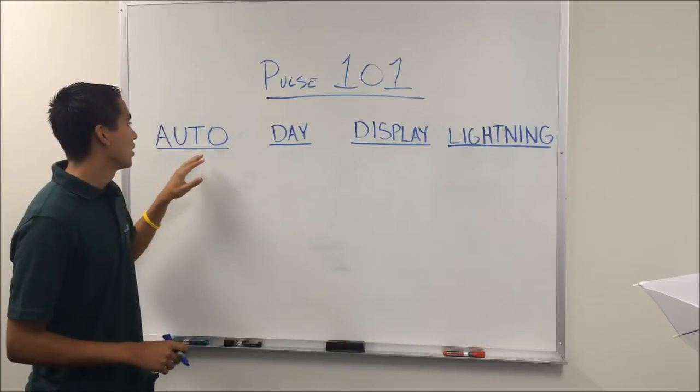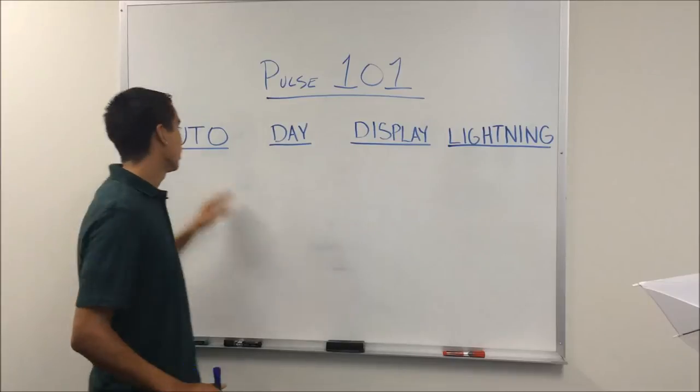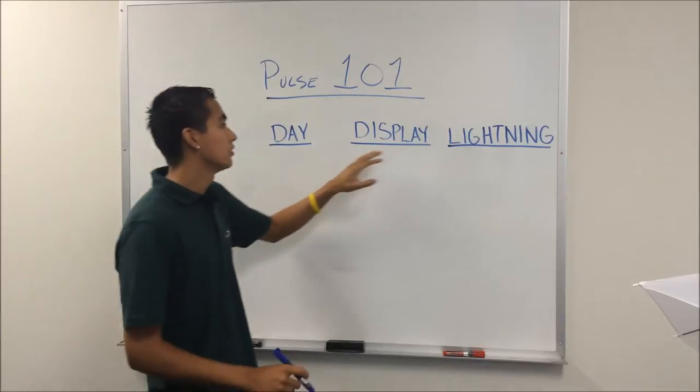The Pulse has three different timer modes plus a lightning mode. We have the auto mode, the day mode, the display mode, and the lightning.